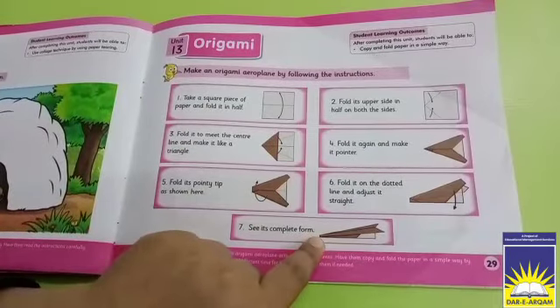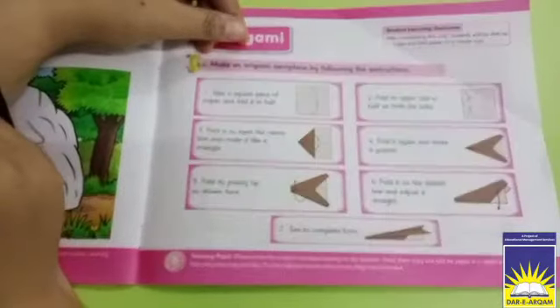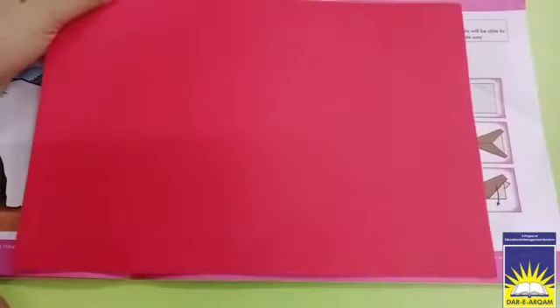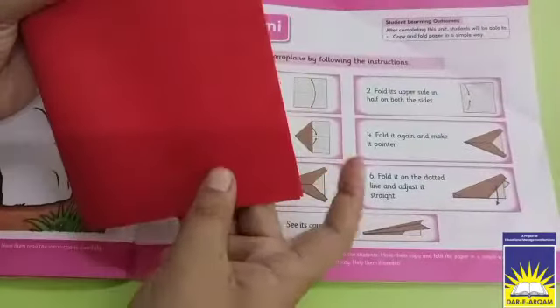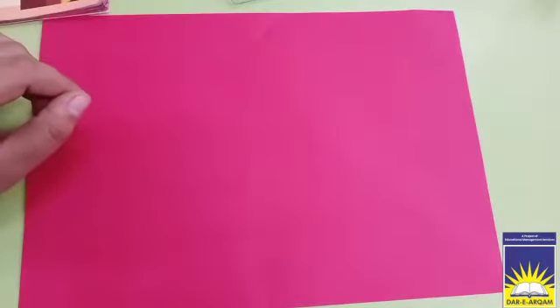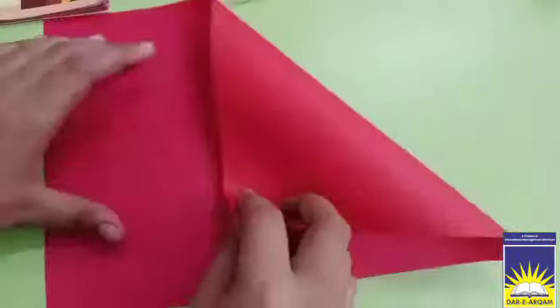We are making an Aeroflanger from paper. What we have to do is take a paper. If we want to make a small size, we will cut it in half. Whenever you need a square shape, the easiest way is to fold it in this way.